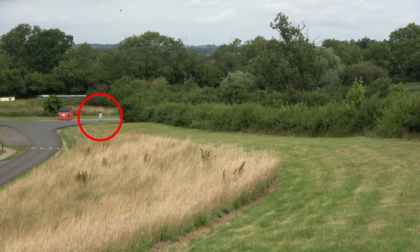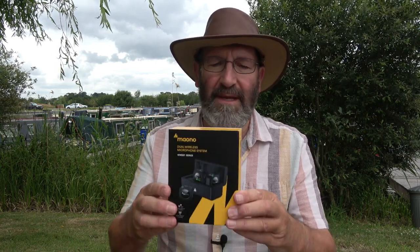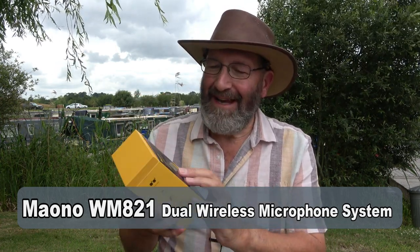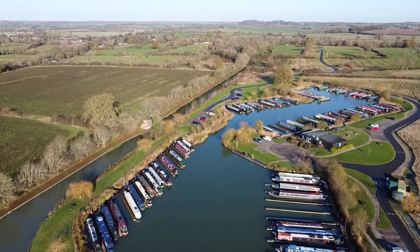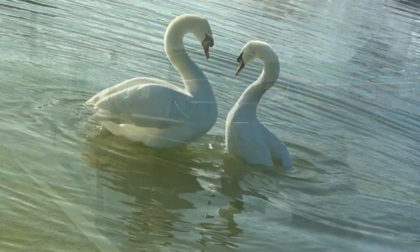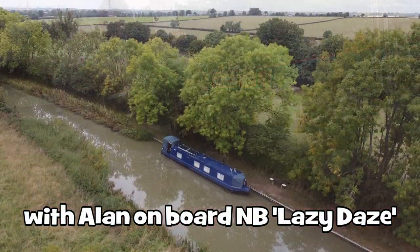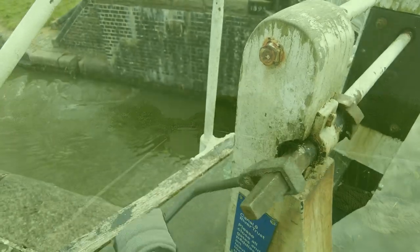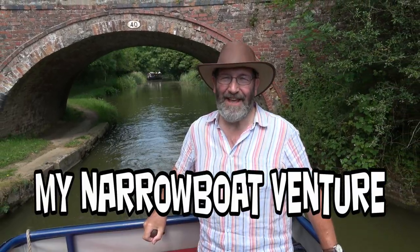I've been asked by Maiono to test their wireless microphone system, the WM821. Maiono may not be a name immediately known to many of you, so I'm going to say a little bit about them first to put you in the picture.